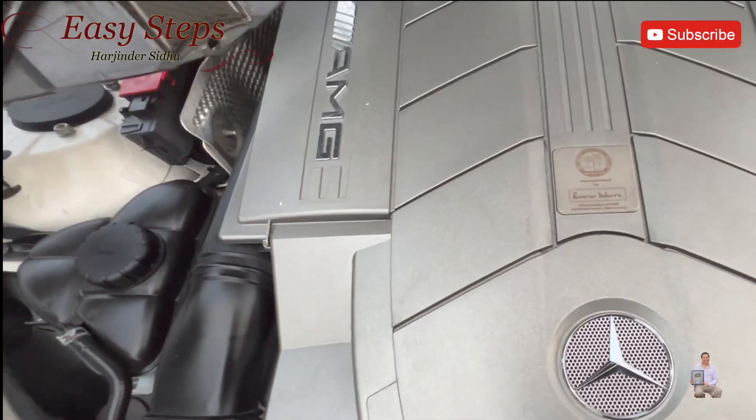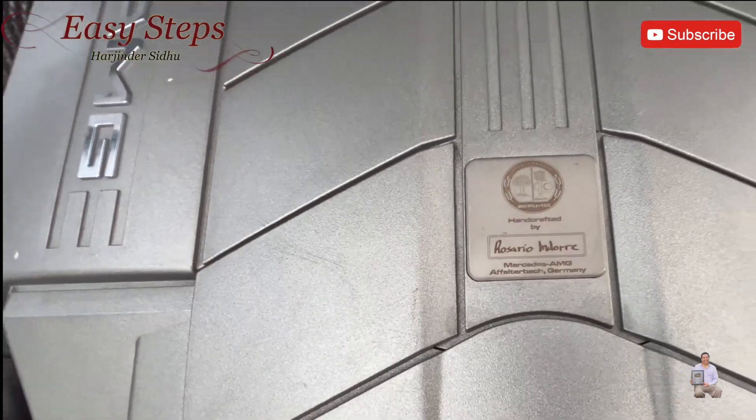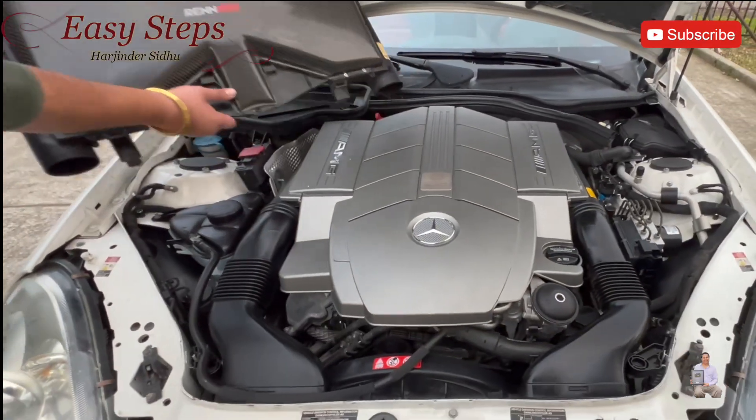And I'm going to miss it — it's handcrafted by Mr. Rosario. So we're going to take it out and we're going to replace it.